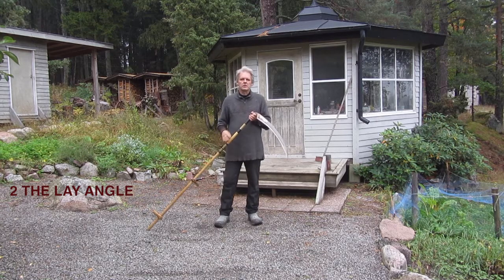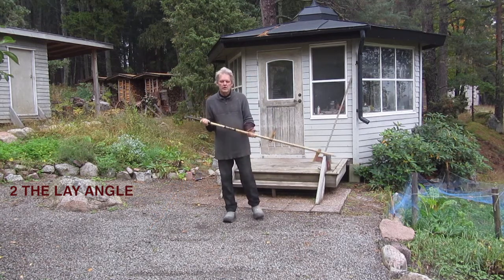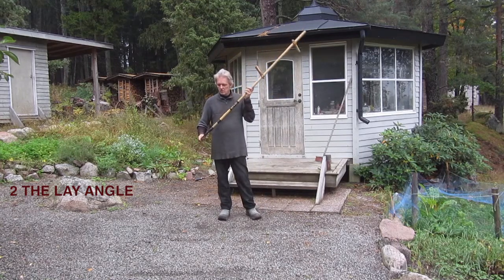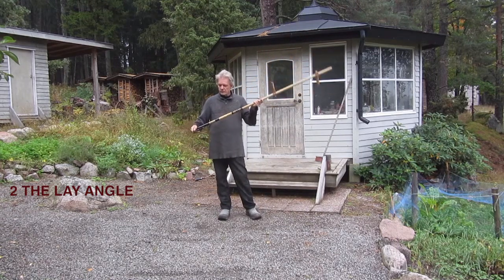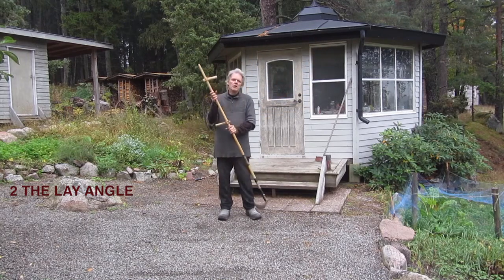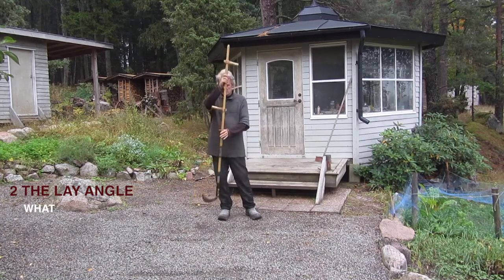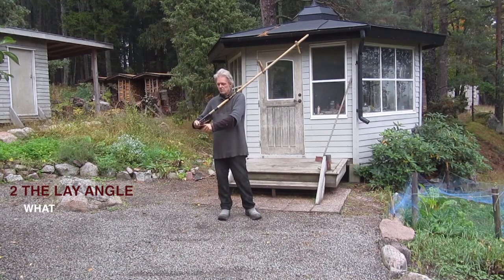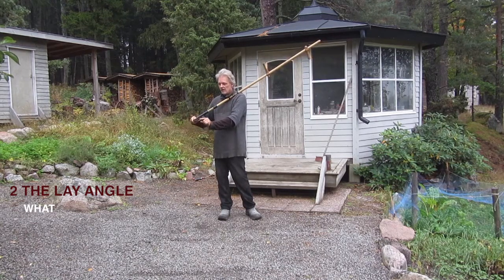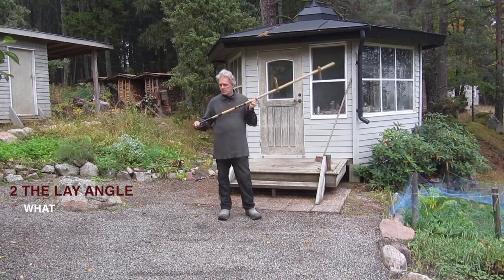The second setting is the lay angle — the blade's position in this dimension. What we are setting is the blade's position in relation to the ground, or the edge's rise over the ground, so to speak.